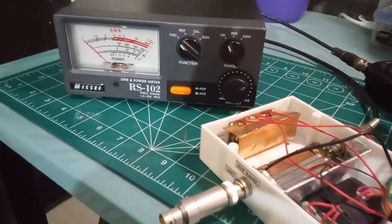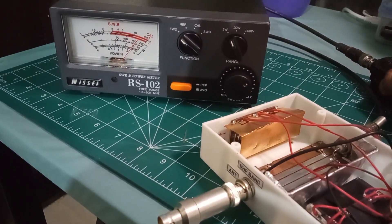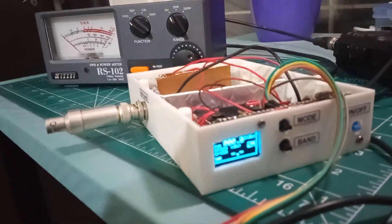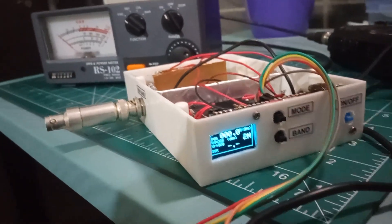When I change the power mode to high on my radio, I am getting 4.5 watts on both power meters. So I can confirm that my meter is working as expected.